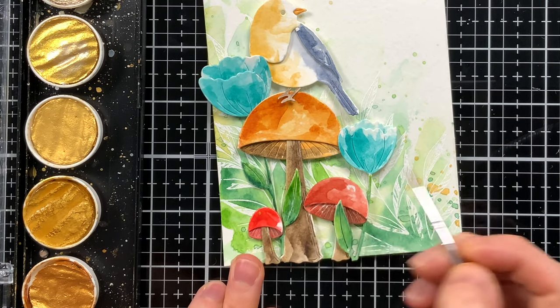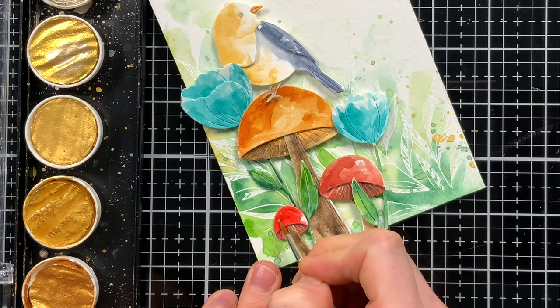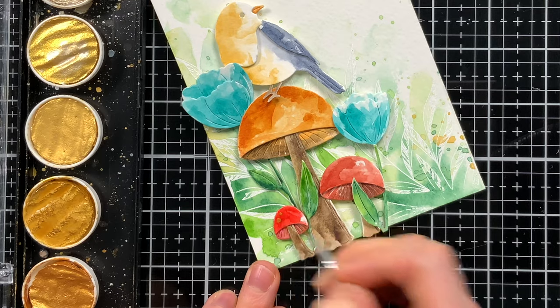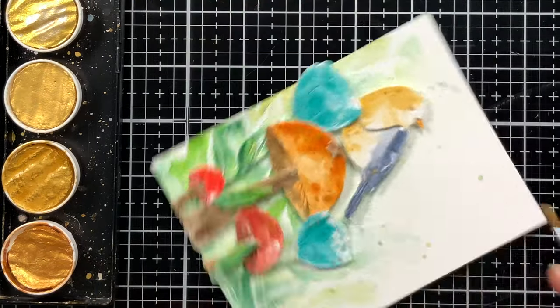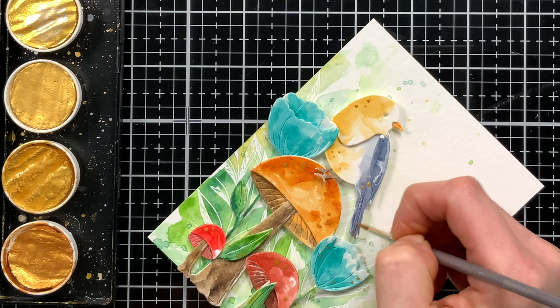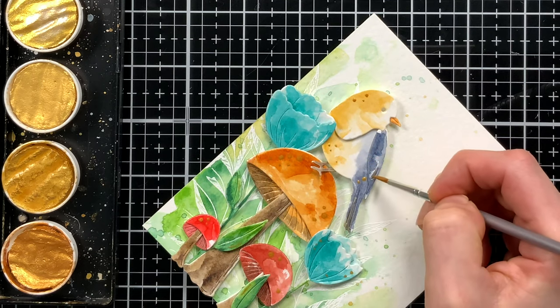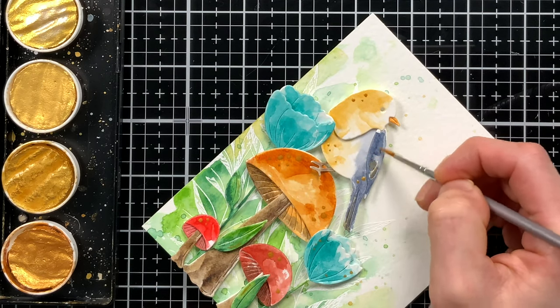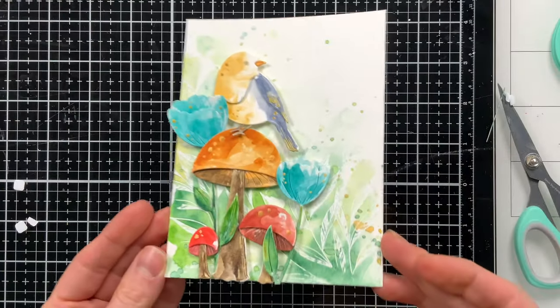For a fun added detail, I'm adding some gold effects to my coloring. With a very small paintbrush and my Finetec gold watercolors, I'm adding simple little gold details in certain spots — mostly dots, but on the bird I feathered in the color to go with the soft feather texture. I love how that turned out. When it catches the light, it just gives your eye something cool to glance at.